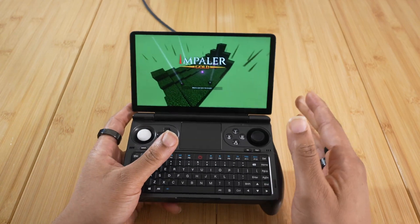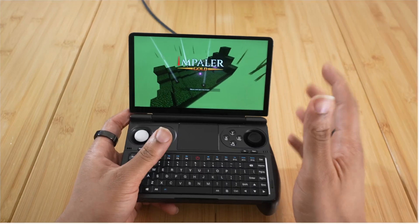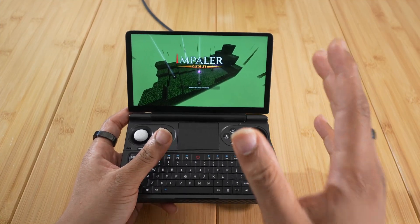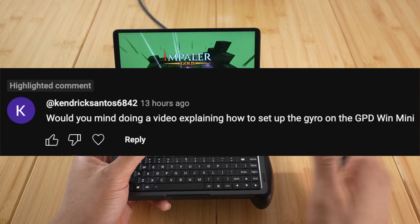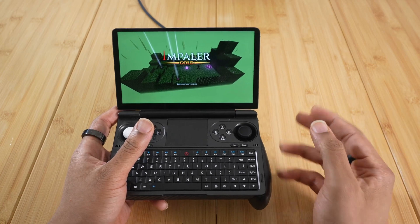So let's get into it. But before we do, make sure you smash that like button, subscribe, ring that bell — all that great YouTube stuff. This video was actually requested, so shout out to the viewer that requested it and a few others who asked for it ever since I got this device in.